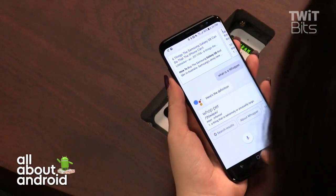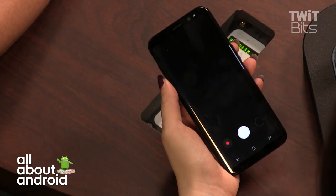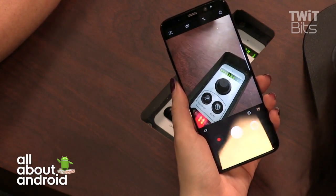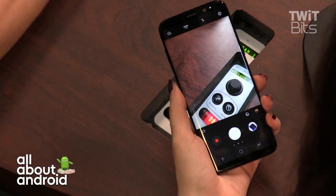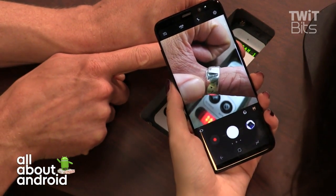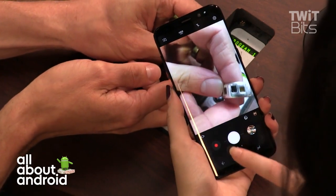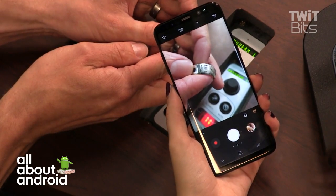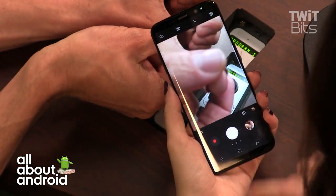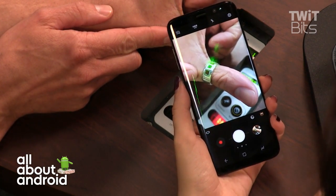Camera time. The Galaxy S8 has a 12-megapixel dual-pixel Sony IMX sensor with an f/1.7 aperture, 1.4-micron pixels, and optical image stabilization. The front camera is 8 megapixels with autofocus. The camera produces vibrant, saturated, and well-contrasted images — similar to recent Samsung flagships but a bit more refined. Low-light performance is phenomenal.